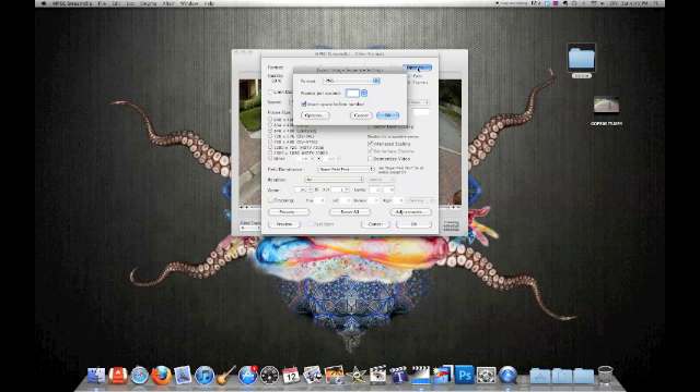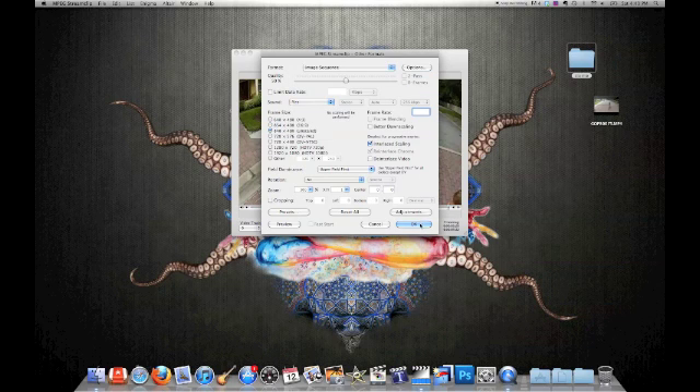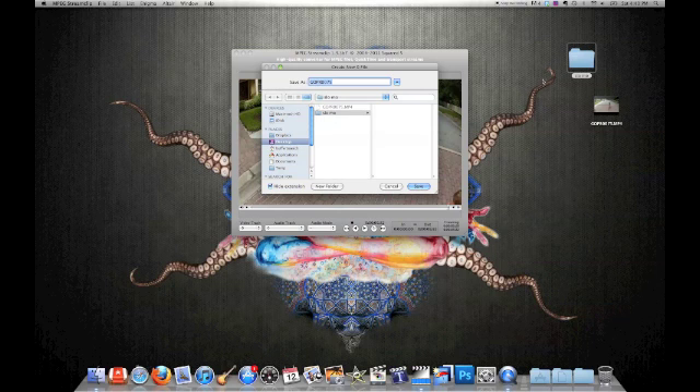Next, change your option and save it as JPEGs — a bunch of JPEGs. Click OK. Click OK again. And choose your Slow Mo folder. Save.